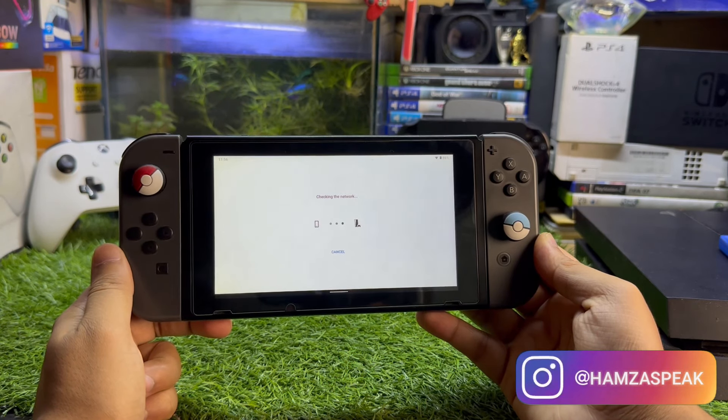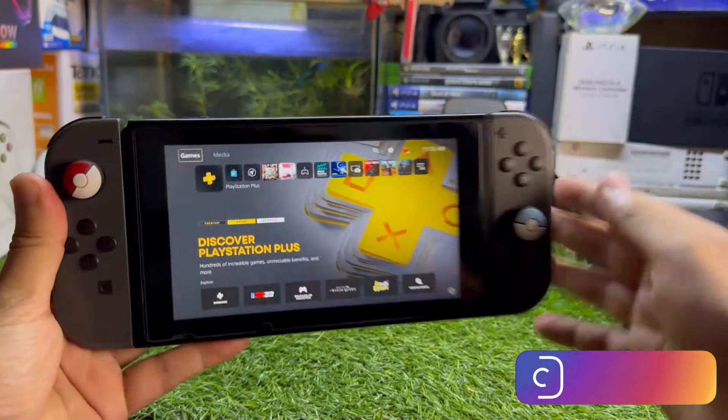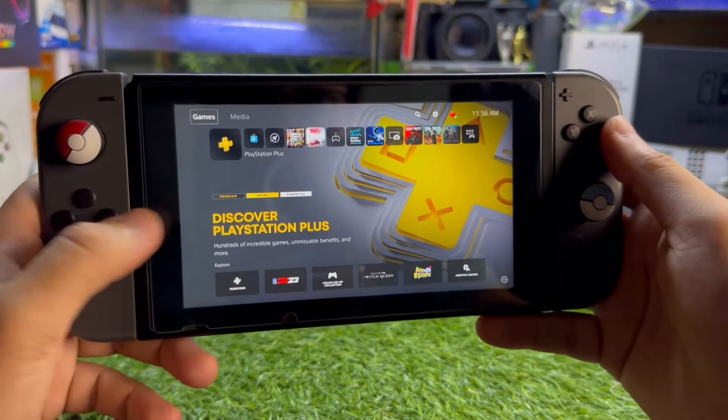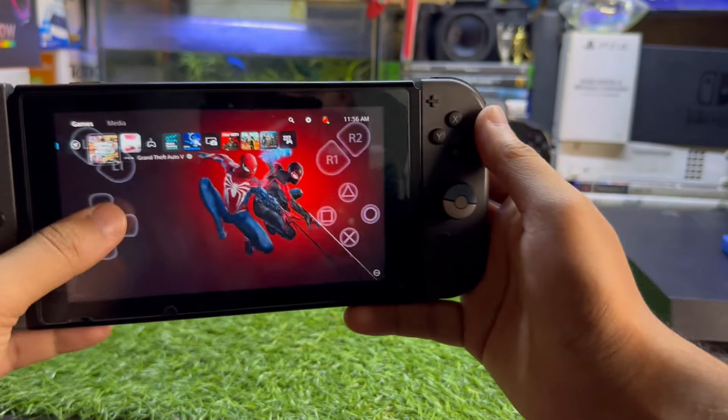It says 'checking the network' — make sure you are on a good Wi-Fi connection, otherwise it will not work. And now the Nintendo Switch is running PS5.